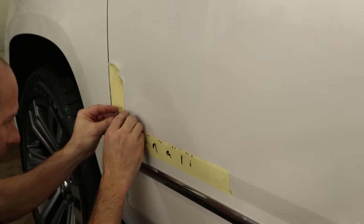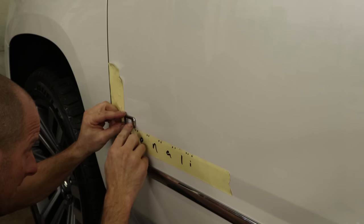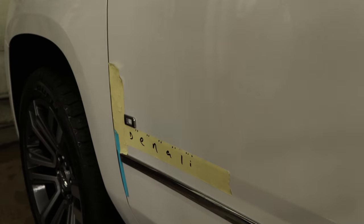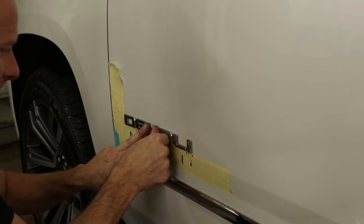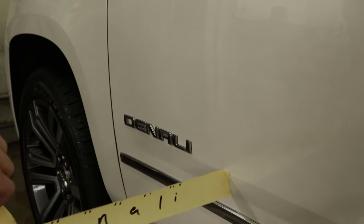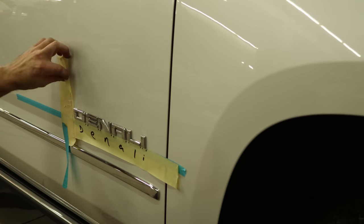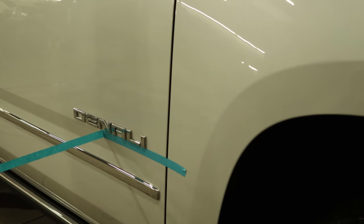Now we have the template for the name that we made before we took these off. Put it in where it belongs and now we can put our letters on — hopefully in the right order, but no guarantees. The first one's always the hardest and the others just kind of pop in there. Once they're all in, push them on real good. Now we're going to take our template over to the other side. A few people told me that I couldn't use a template on the other side because the words are backwards. Well, the spacing is still the same — you just figure out where the 'I' goes and line it up from there. Pull off our template and toss it.